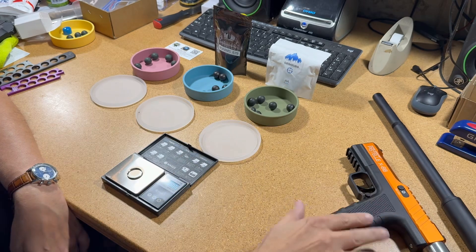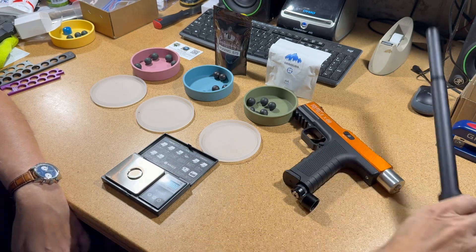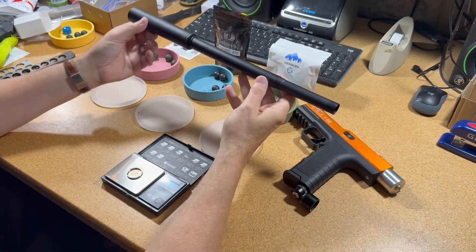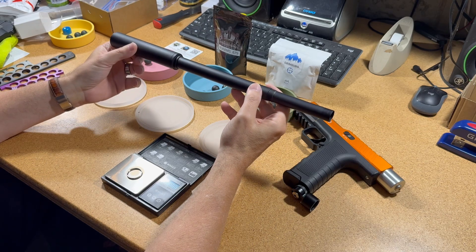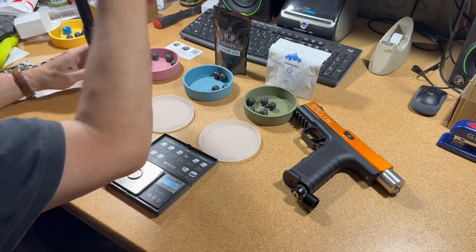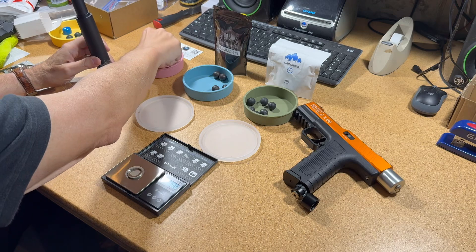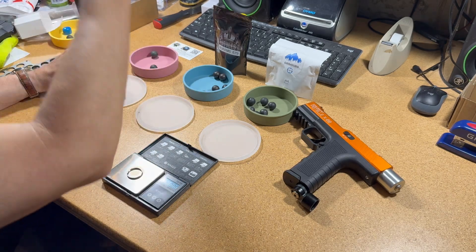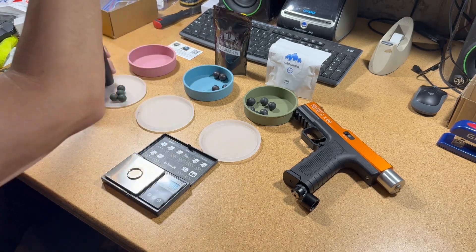I have a Pistel X68 here with an 11 and a half inch barrel and a five and a half inch Reaper extension.